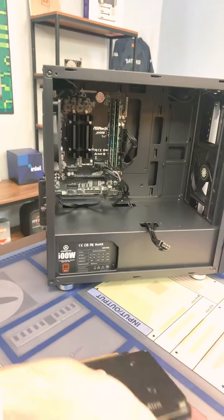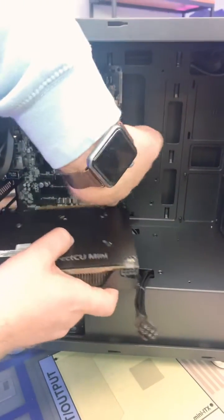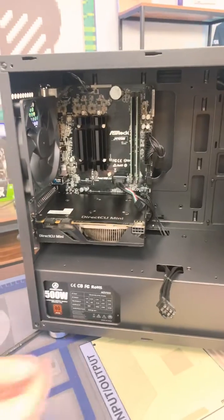Then you can go ahead and move any unnecessary cables out of the way, line up the bottom of the graphics card with the motherboard, and you can click it right in there — it locks in, good to go.